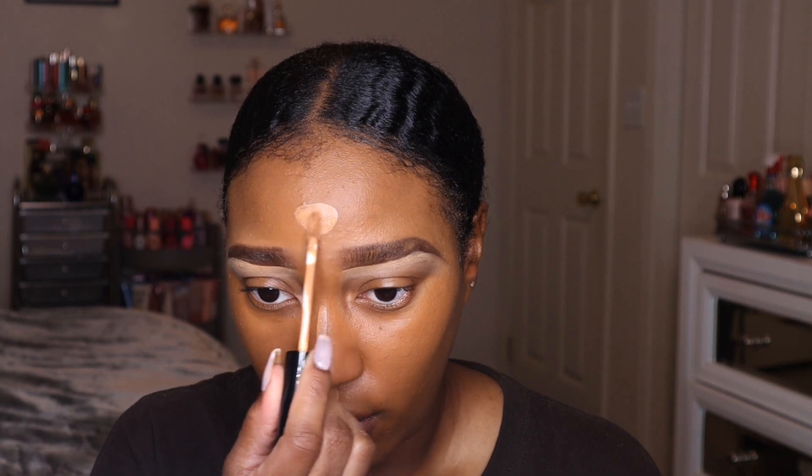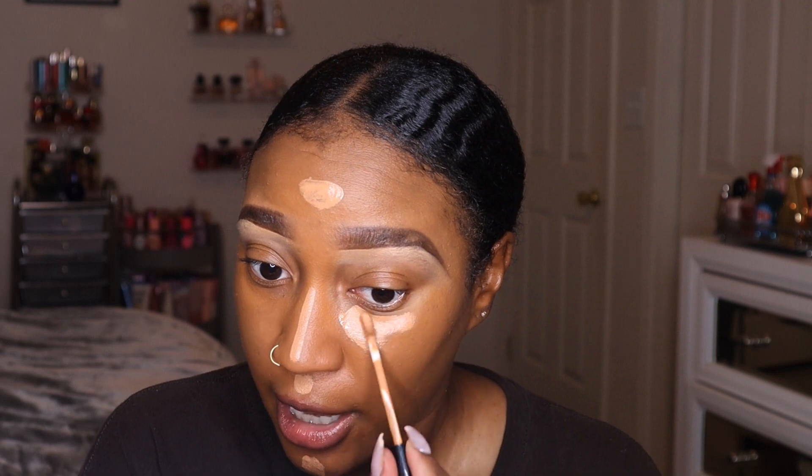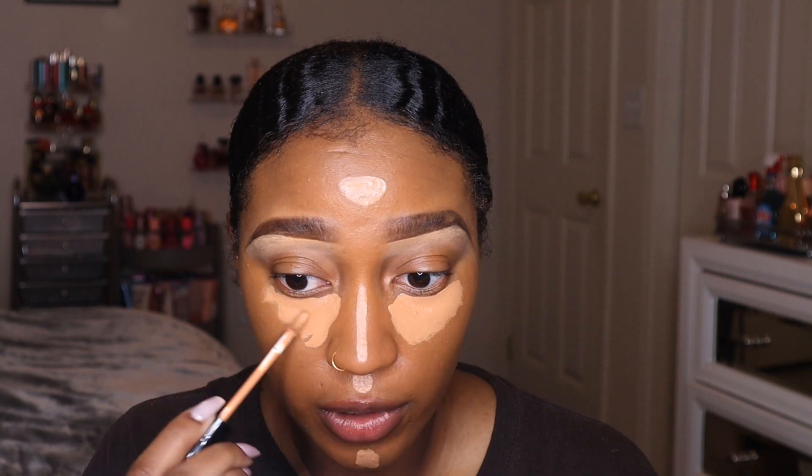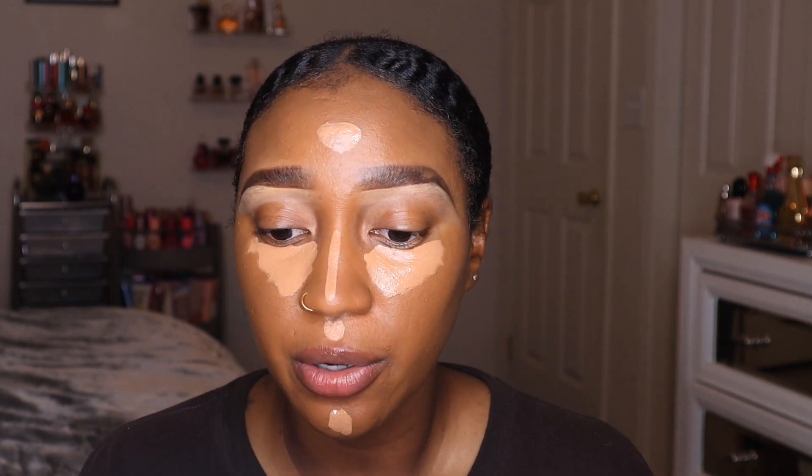Now we're going to go in with concealer. I like to highlight my entire face — if you don't, skip this part. I go on my chin, cupid's bow, down my nose, on my forehead in the middle, and of course under the eyes. You don't have to do a whole lot, but personally I feel like concealer is what makes a makeup look, so tailor this to what you want to accomplish.